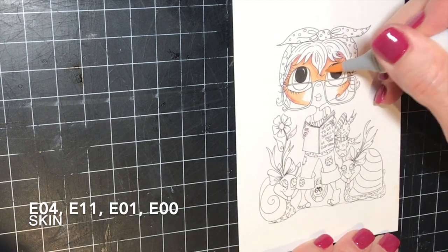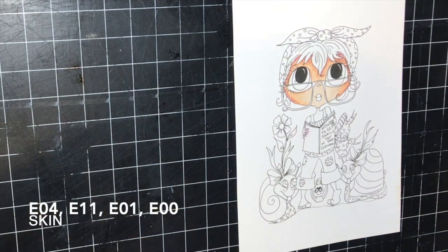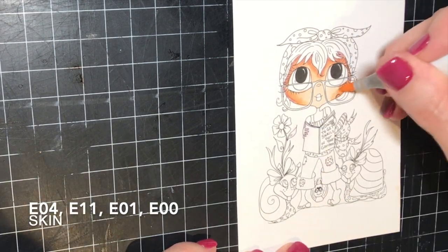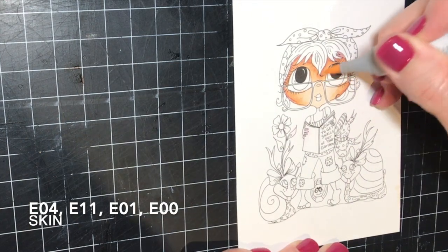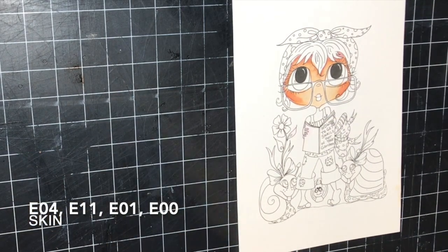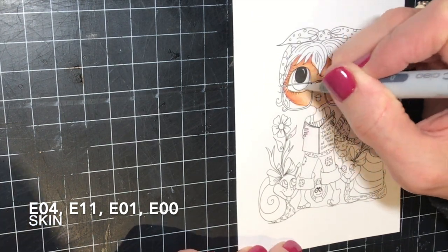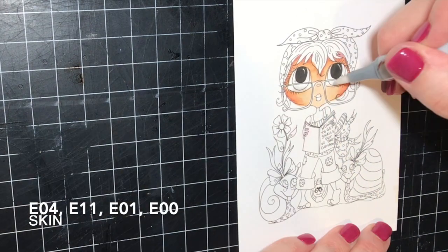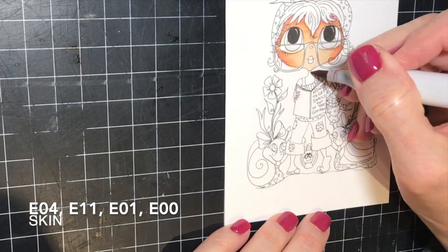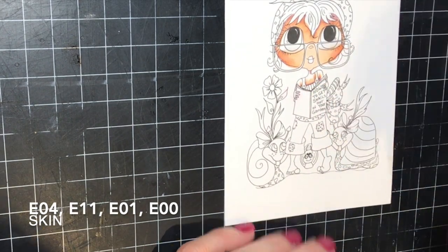This image was printed on 80-pound solar white Neenah cardstock. I started out with my skin tones, which I usually do first. Today I'm using the E04, E11, E01, and E00. Then I'm blending in a little bit of the R21 for some cheek color and blending that back out with the E00. As you can see, I got some of the skin tone up into her eye area, so I just used my colorless blender to clean that up a little bit.